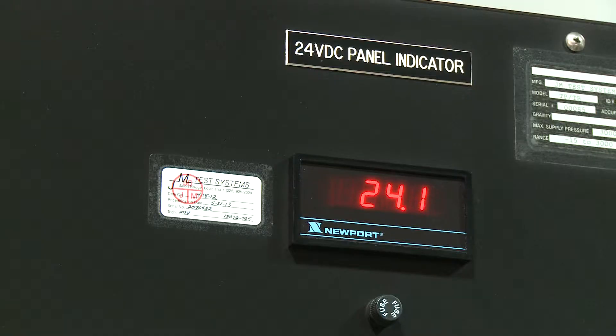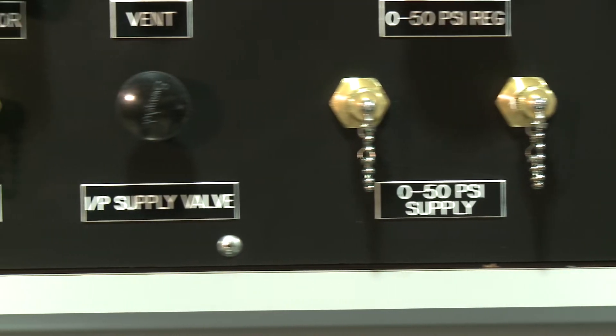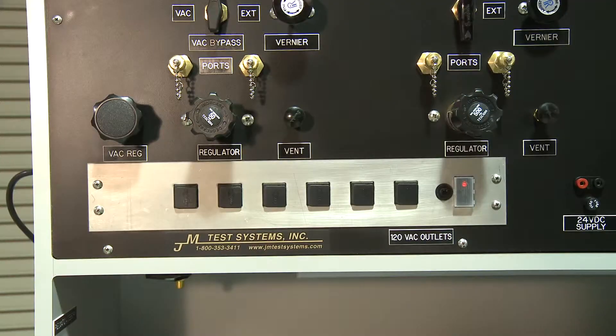The built-in 24-volt indicator shown here is used to display the test bench voltage and is supplied with 24 volts. The two pairs of banana jacks are supplied with 24 volts and provide a fixed 24-volt output at two locations on the front of the panel. The standard test bench is supplied with six 120-volt AC outlets in the front of the panel, as well as six in the cabinet in the rear of the power strip.